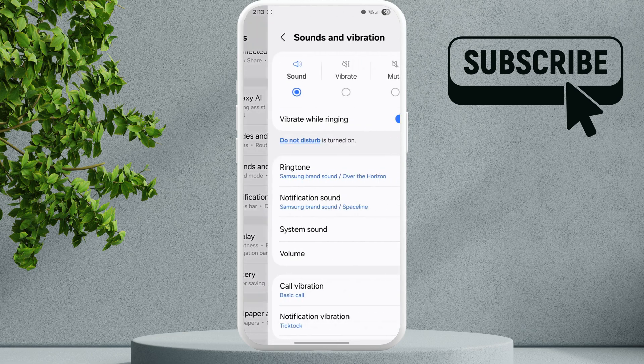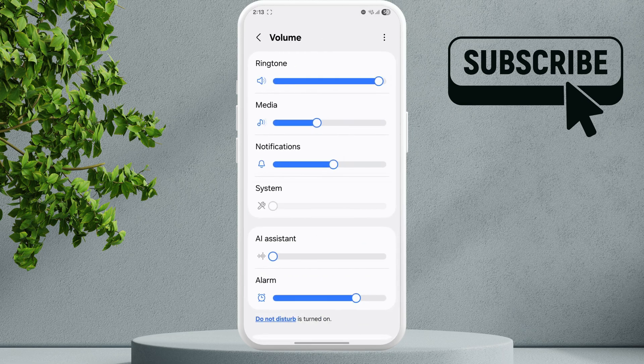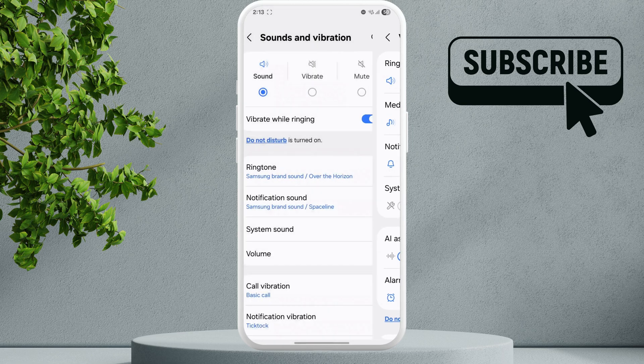Tap on Volume. In this menu, make sure that the ringtone volume is not too low or off — use the slider to increase the volume. Then go back to the main Settings page.